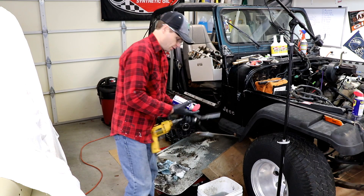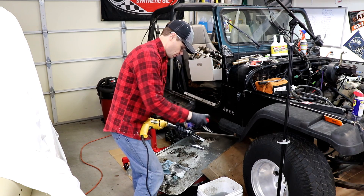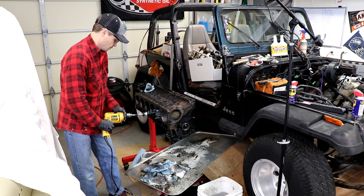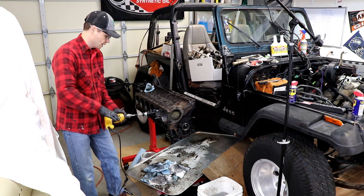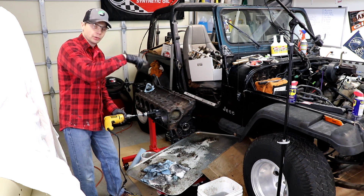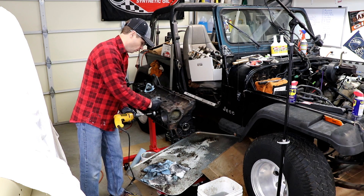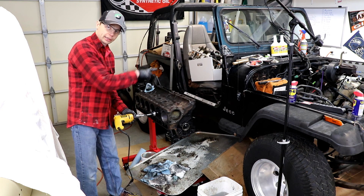You don't want to do this dry, so take a little WD-40 on the stones and a little WD-40 in the cylinder. Compress it and you want to go at kind of a low speed, in and out. You want to create that nice crosshatch pattern for the piston rings to create a seat. You don't want to go in too far — you want to know where you need to stop so you don't run the stones into the bottom and hit the bearing caps.